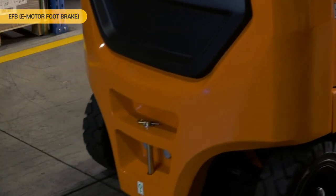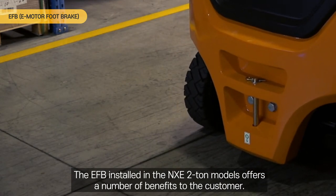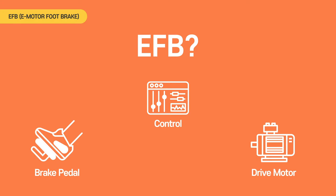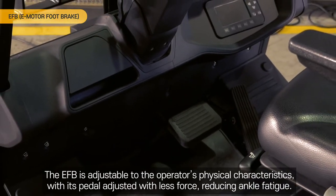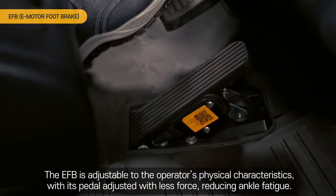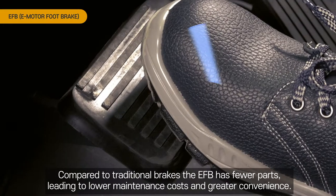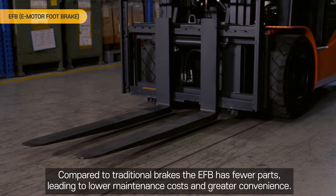EFB Electric Foot Brake. The EFB installed in the NXE 2-ton models offers a number of benefits to the customer. The EFB is adjustable to the operator's physical characteristics, with its pedal adjusted with less force, reducing ankle fatigue. Compared to traditional brakes, the EFB has fewer parts, leading to lower maintenance costs and greater convenience.